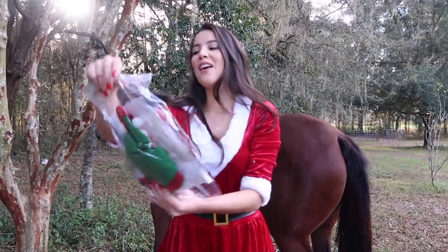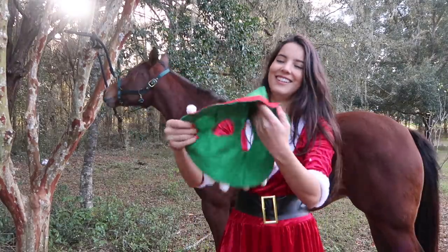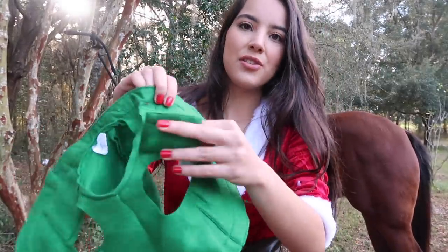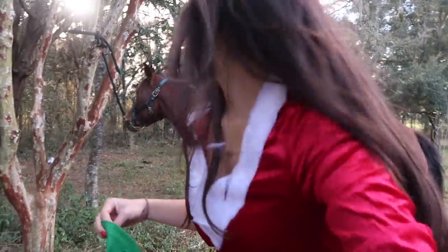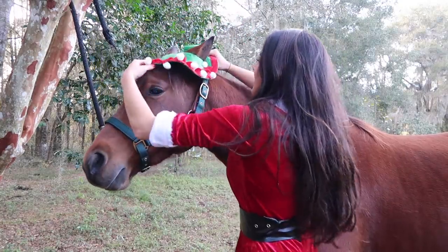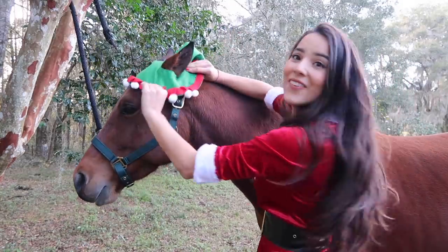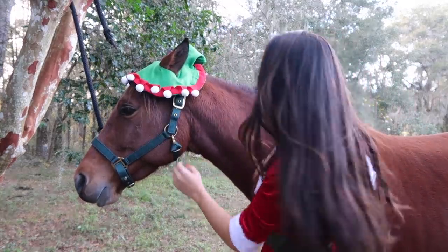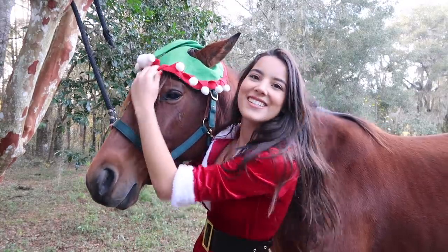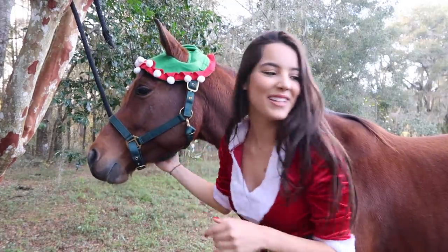I'm going to start off with the Tough One elf horse hat. I don't know if I was supposed to put it on before the halter, but let's see. How cute! So this has these little attachments — you just loop it under the halter and then Velcro it. Good girl. This goes under and Velcros here. Oh my god, you guys — how cute! Can you see? This is adorable. You look so cute! Okay, now let me put the other pieces on.